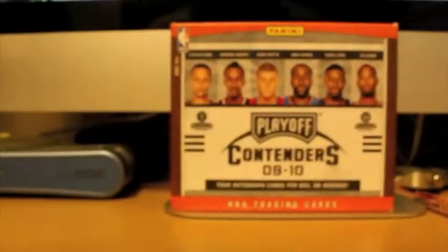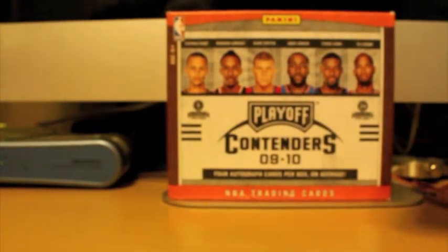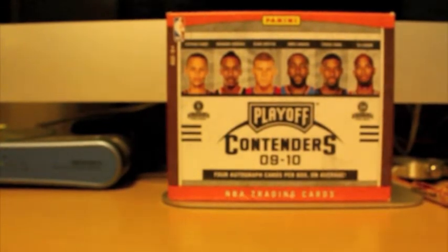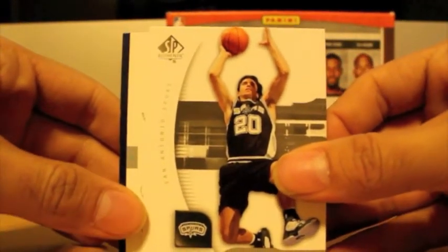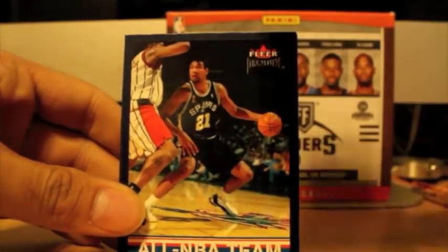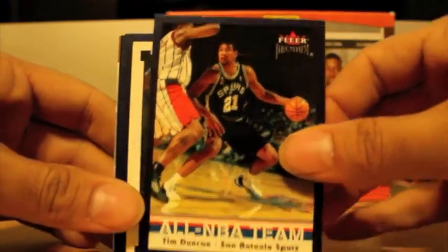He has them numbered. Here we go through the first pack right here. Man, I just got done organizing all my base cards. Here we go again — it's a never-ending process, but it's a good thing. First off, got a nice Manu Ginobili from SP Authentic. Do not have that one, actually. Got this nice one from Fleer Genuine of Tim Duncan. Don't have that either. I know all the cards I have now, and I don't have this one.